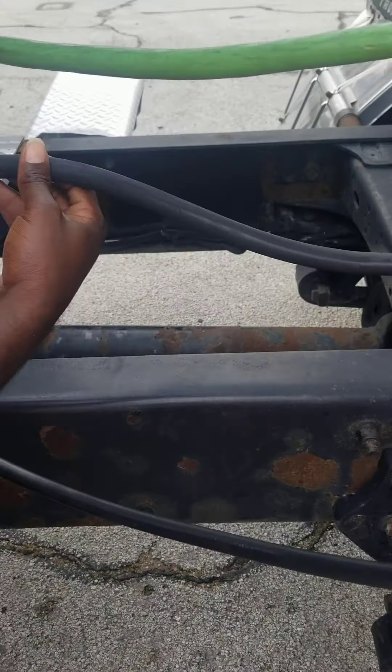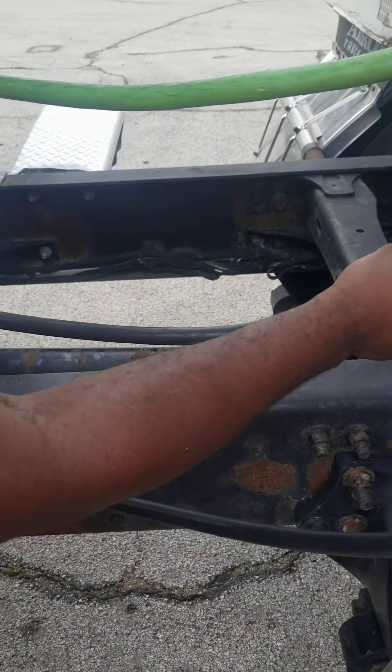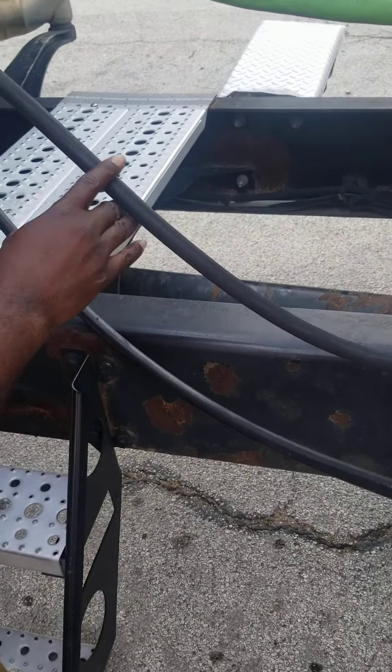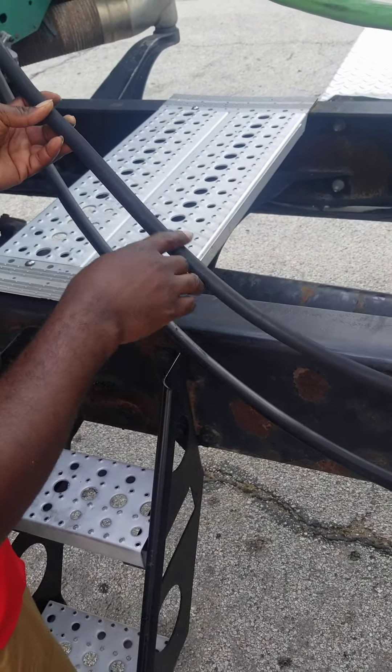On the line, it has no abrasions, bulges, or cuts. Not cut, frayed, or torn. It's not leaking. Not tangled or spliced. It's properly mounted and secure.